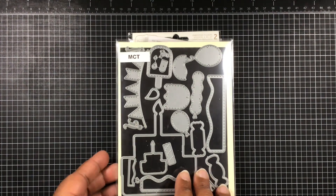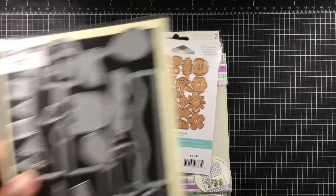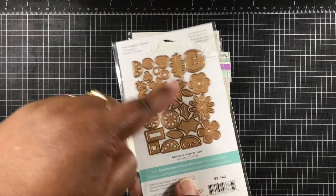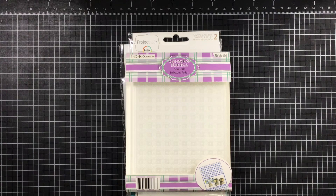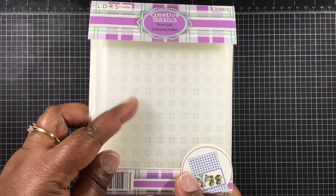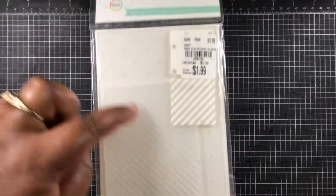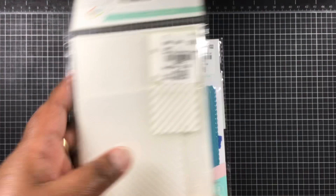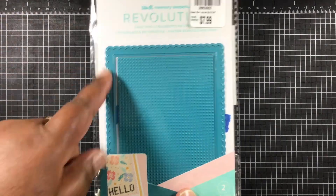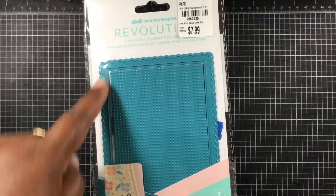All right, let's jump in. This week I am using an older die from my career of time — it is retired — and I'm using this big cake die. From Spellbinders I'm using several of these images. From LDRS Creative I'm using this embossing folder. From Project Life, which is Becky Hickens, I'm using this die here. And from We Are Memory Keepers — thank you so much Lisa, she sent this to me — I love this, I'm using just the outer die there.